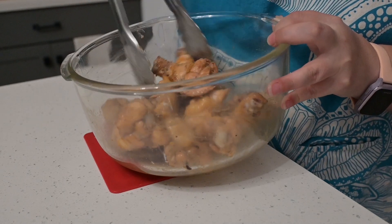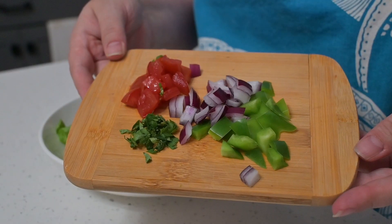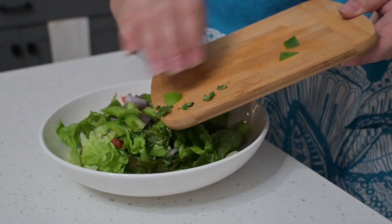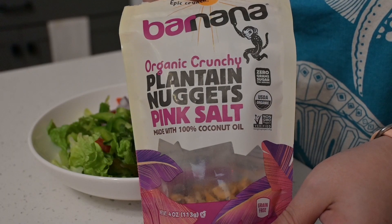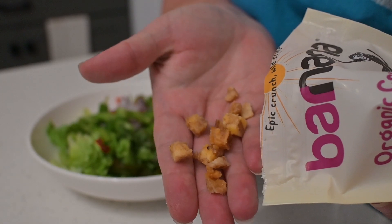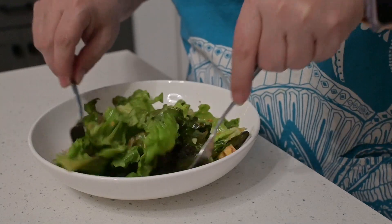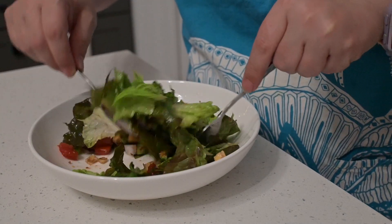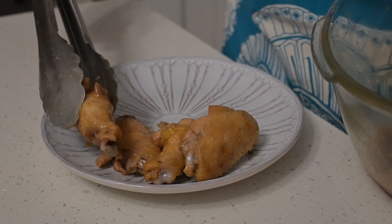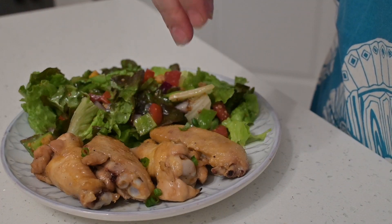For the simple side salad, I took a little lettuce and some leftover chopped vegetables from earlier in the day — tomato, onion, bell pepper, and cilantro — plus some plantain nuggets. I added those to the salad along with some leftover vinaigrette from my fridge, gave everything a quick toss, and the simple side salad was done. I served myself a few glazed wings with a little salad on the side, finished off with a bit of green onion.